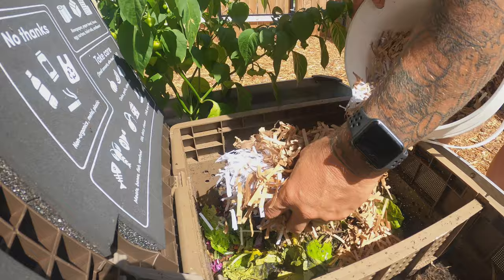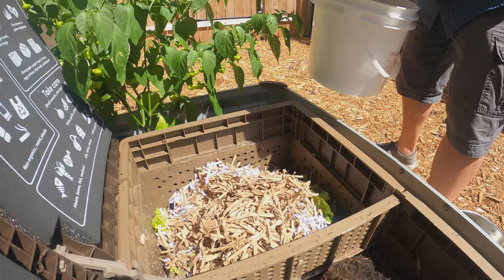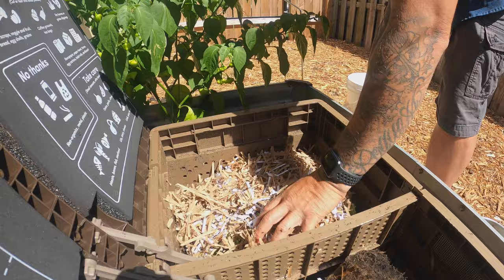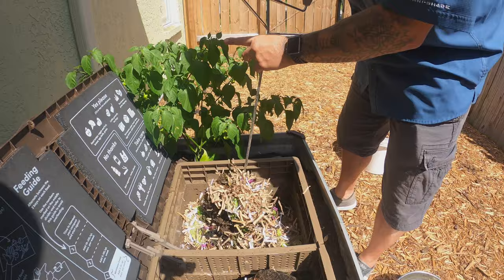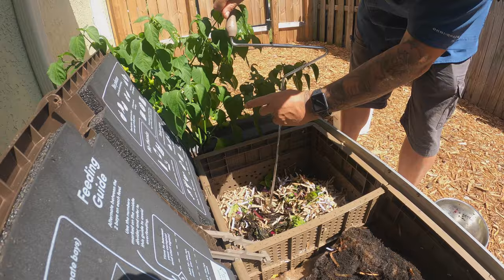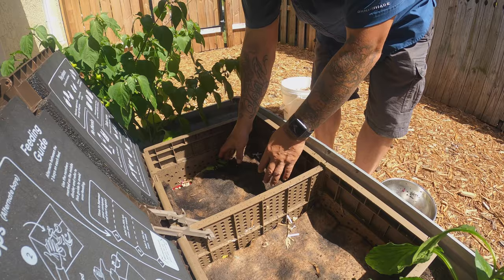You put your green material and then your brown material. This is the aerator. These blankets are super dry — they should be moist — so instead of soaking them in a bucket I'm just going to add water on top real quick.